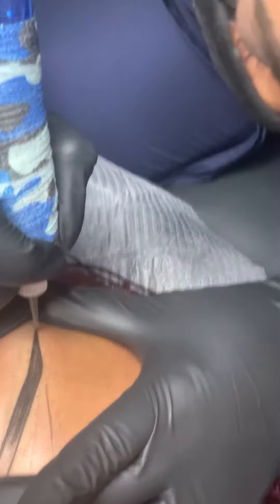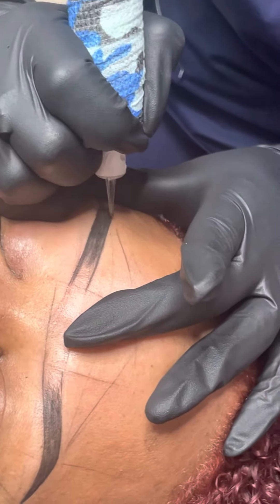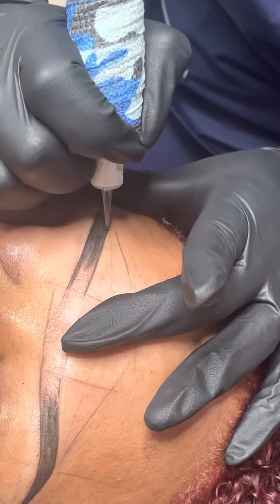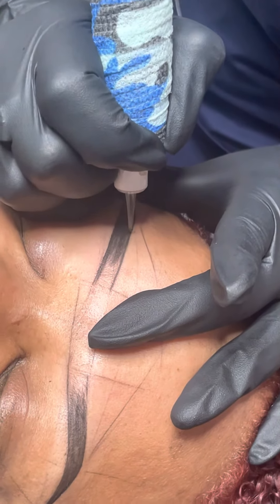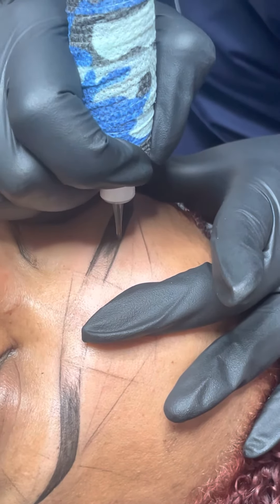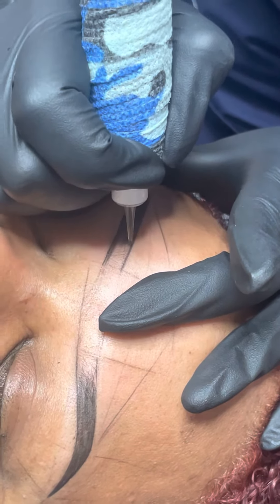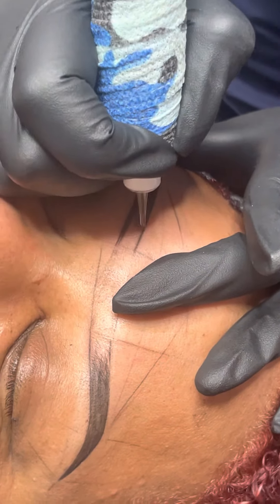As I get to the front, I'm going to go a little bit lighter because I really don't want an outline in the front. I want more so of a bloodline in the front. Look at how smooth the hand moves towards the front of the brow. Lightly, ladies, as you reach the front.